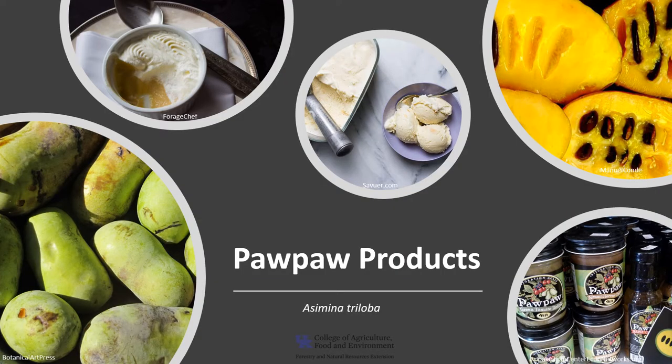The fruit, on the other hand, is valued for human consumption. Pawpaw is planted for fruit production and there are at least 45 cultivars selected based on their fruit. It is an excellent source of vitamins A and C, and high in unsaturated fat, proteins, and carbohydrates. The fruits can be eaten raw, cooked, in puddings or breads, or used to make ice cream, just to name a few.